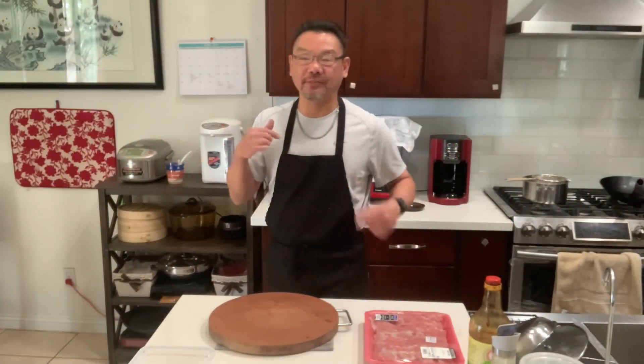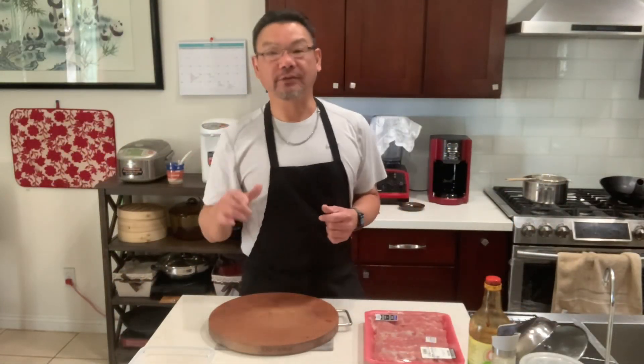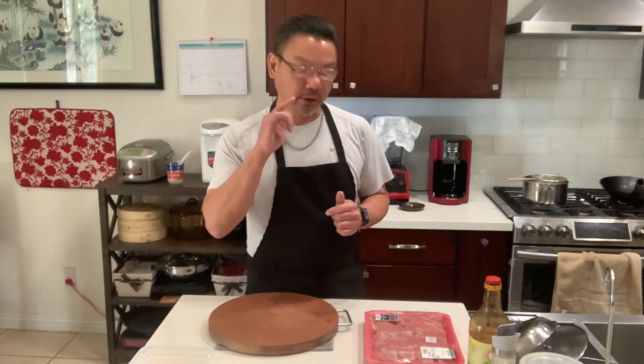Hello everyone, welcome to my channel. I'm Chef David. Today, let's make Peking style pork ribs.